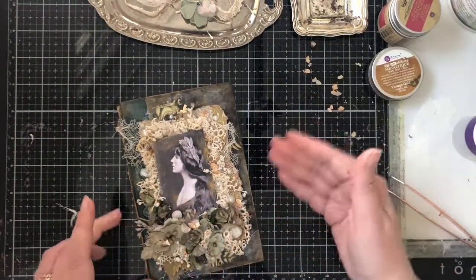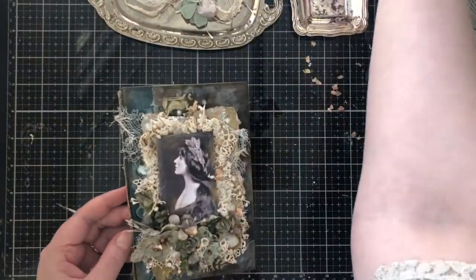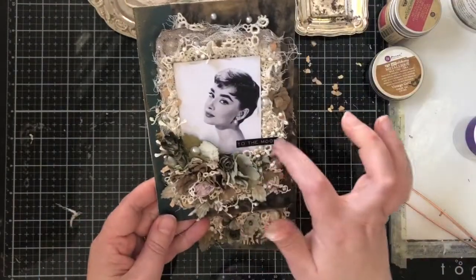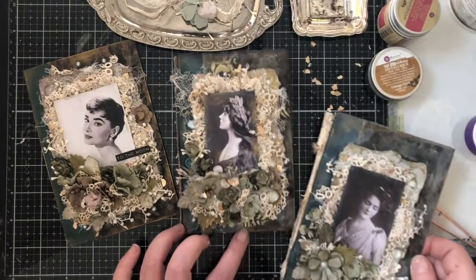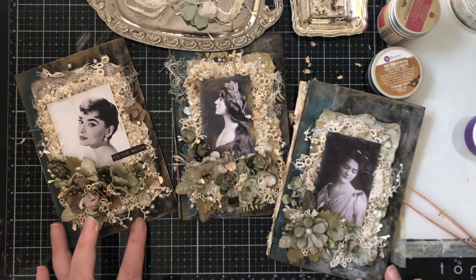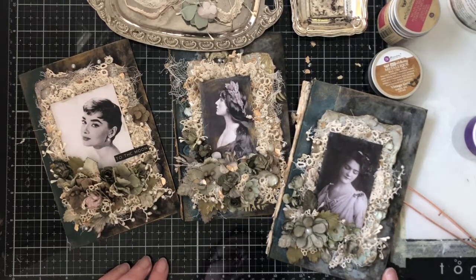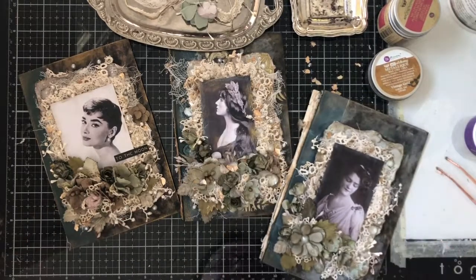Now let's declare it finished! Here it is — I could add some kind of message, like a Tim Holtz clipping sticker to it, but I'm not doing it now because I forgot to take my stickers. But okay, here they are — a finished piece, and how I did it. I hope you enjoyed and got inspired, and thank you so much for your company. Bye bye!